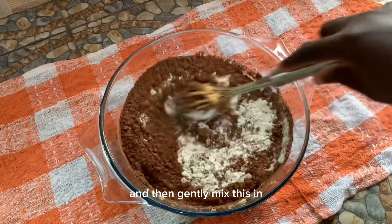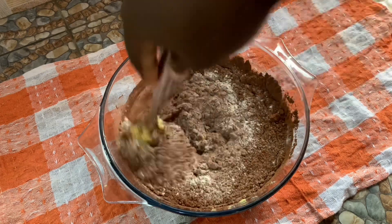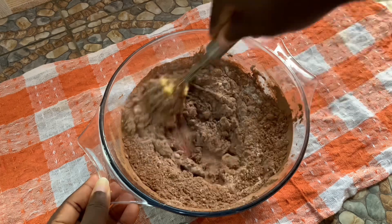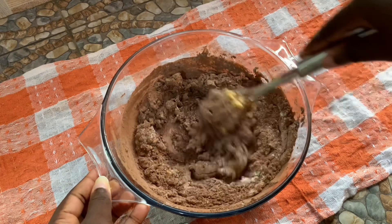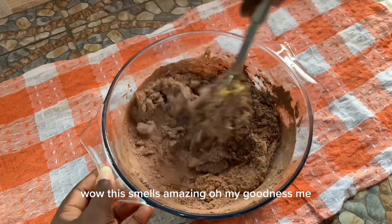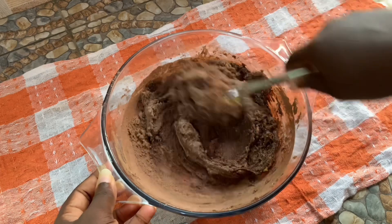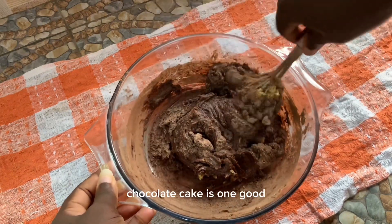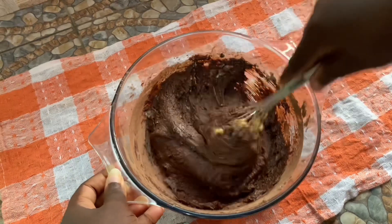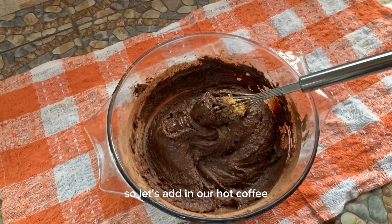Let's gently mix this in. It's going to be a little tough because we haven't added the hot coffee yet. This smells amazing — chocolate cake is a great dessert you can enjoy anytime. Don't worry about the mini lumps you see; when we add the hot coffee it's going to melt beautifully. Let's add in our hot coffee.